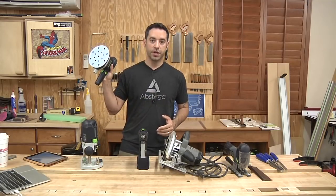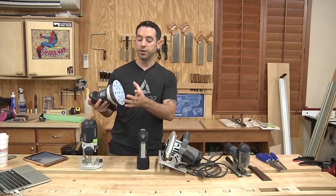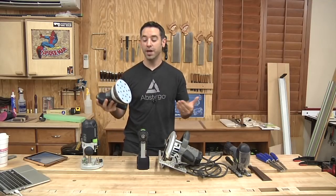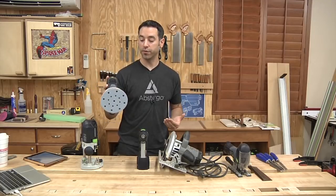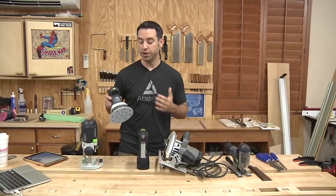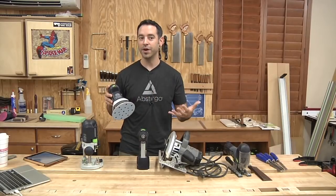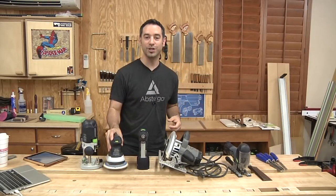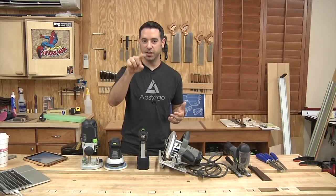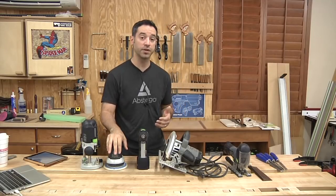I do recommend a random orbit sander. If you're going to get one, get a six inch — the extra real estate saves you time. You've got more sandpaper on the surface, so it will actually be a time saver. I like random orbit sanders better than quarter sheet sanders because they sand in a random orbital pattern, which isn't noticeable to the eye. You get a lot less of those little pigtail squiggly lines, so a random orbit sander I think is essential.